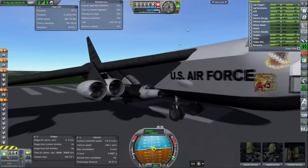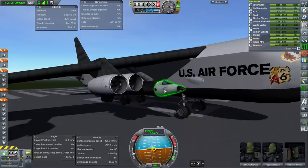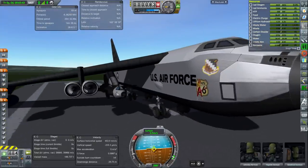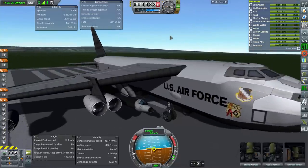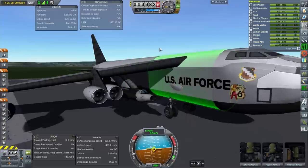Unfortunately there are some inaccuracies — especially the color of the cockpit of the X-15, which obviously needs to be black. The rest of the body is black. I do have a texture replacer for stock parts, but for some reason it wasn't working with this cockpit. Maybe it's a Ven stock revamp cockpit or something like that that the texture replacer doesn't work with. Bit of an issue there.